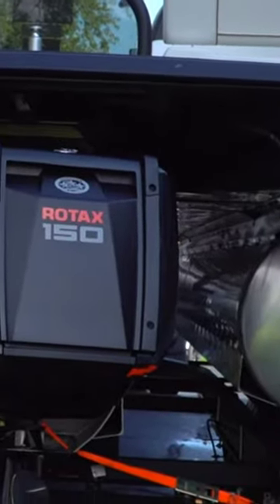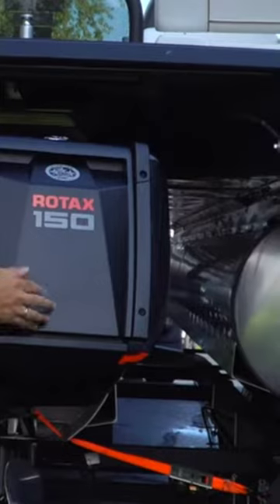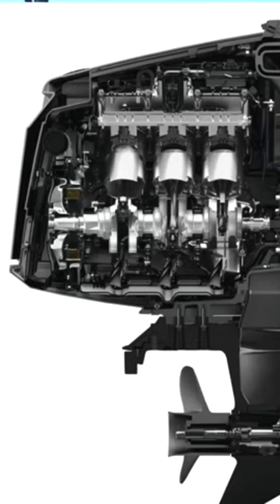You took the power head of the outboard, if you will, and rotated it 90 degrees. Your flywheel is actually right here — if you were to take this cover off, it goes into what I'll call a transfer case, a gearbox, and then that transfers the power directly down.